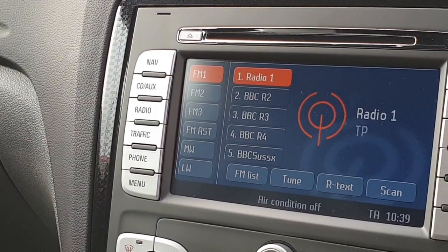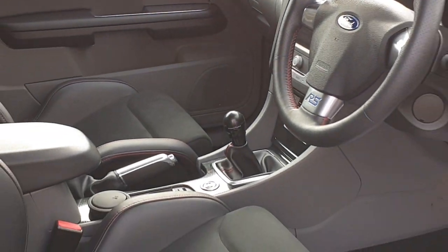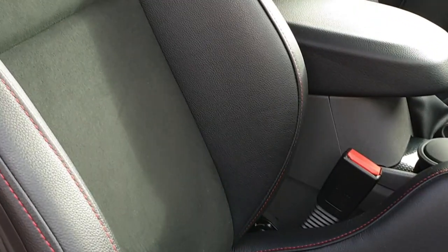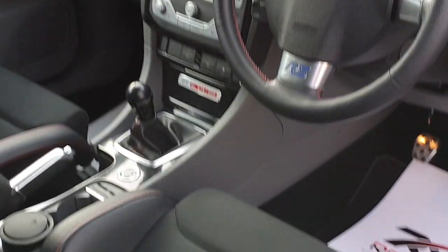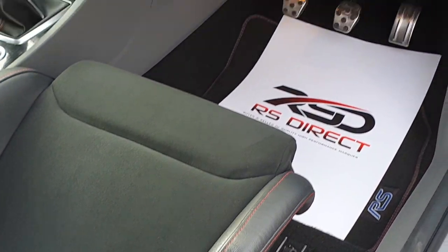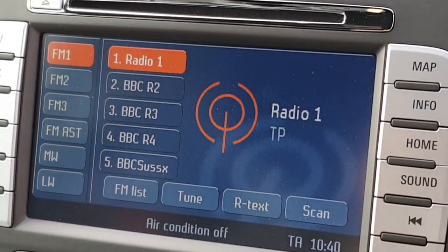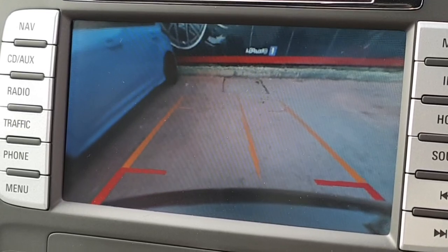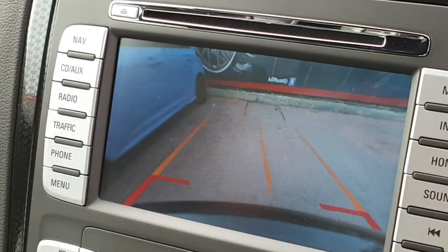This car comes with a satellite navigation upgrade and reverse camera, which was the only option available on the RS 500. The bolsters are nice and the interior conditioning side is very clean. The reverse camera is crystal clear, no moisture — perfectly fine as it left the factory.